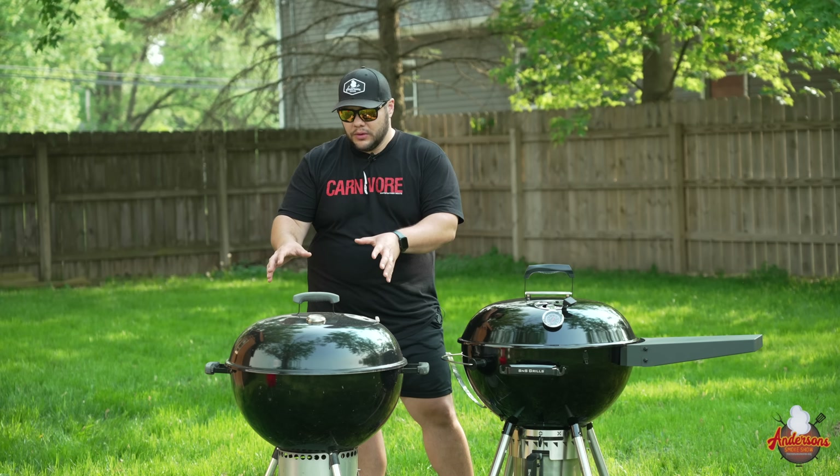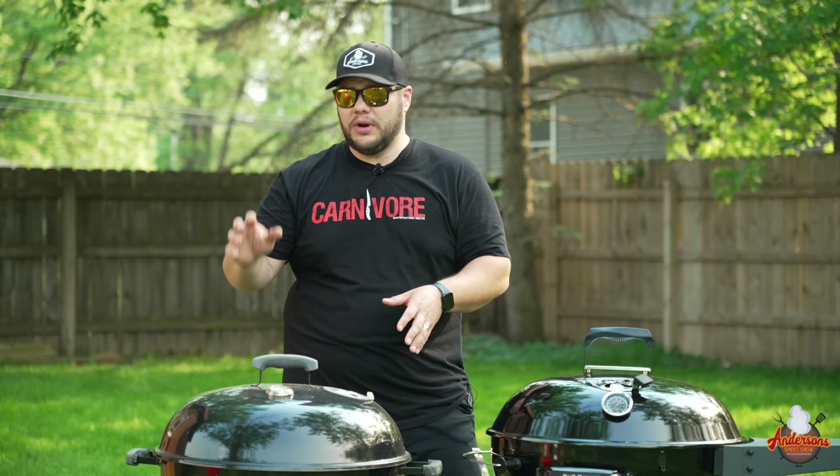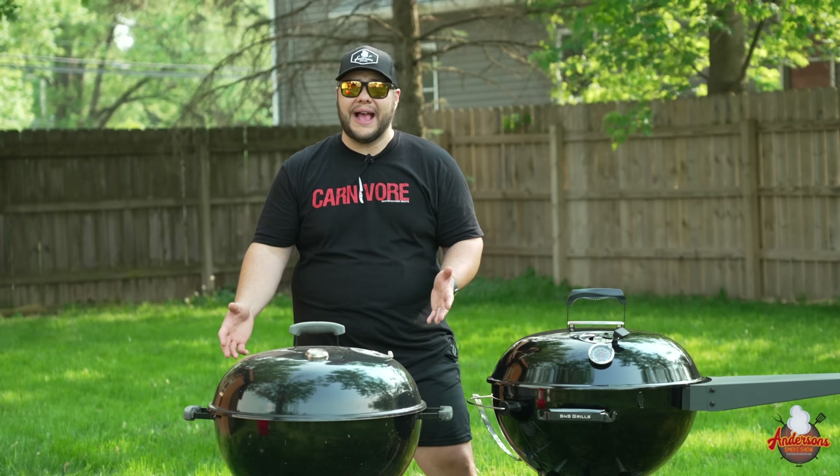Welcome to my series of backyard barbecue basics. Today we are talking kettle grills. You can see here we have a rusty, old, beat-up Weber kettle. I have run this thing through the paces for probably 10 years. When it comes to kettle grilling, this is something that is always going to be in my tool bag. I will always have a kettle grill because they're fun to cook on, they're easy to run, and the results you get for such a simple package are incredible.